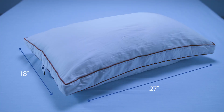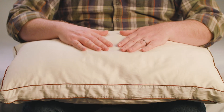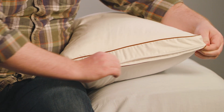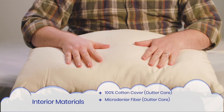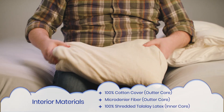The Sattva Pillow comes in two sizes, queen and king. I tested the queen, which measures 18 inches by 27 inches, and the pillow weighs a little over four pounds. The Sattva is a three-layer pillow, which consists of a cover, an outer core, and an inner core. The outer cover is made of 100% organic cotton sateen and features two-inch gussets. It has a zipper on the side to access the pillow cores. The outer core has a 100% cotton cover and is filled with a down-like micro-denier fiber. A zipper on the side provides access to the inner core, which is filled with shredded Talalay latex.